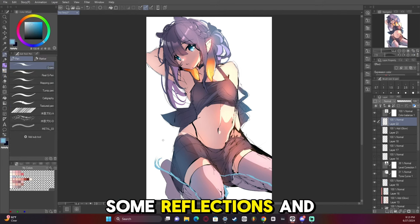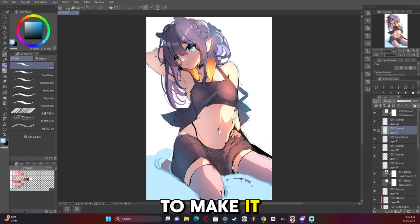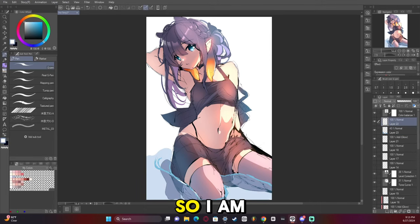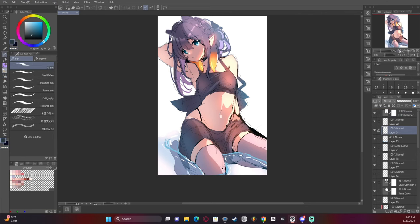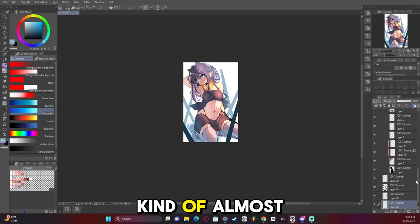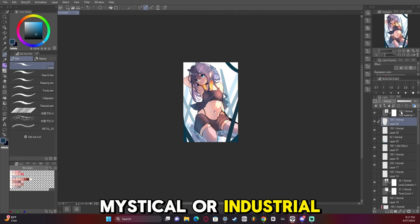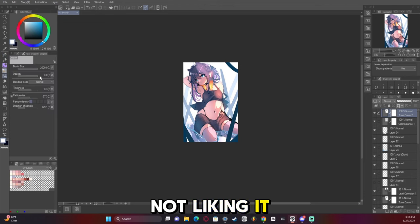Now I'm adding some reflections and some water because I decided to make it a water scene. I'm probably going to have to draw water on the character too to make the clothes look a little more wet. My first idea was to have pillars coming out of the water and make it kind of mystical or industrial, but after doing it I ended up not liking it — I thought it was too boring.